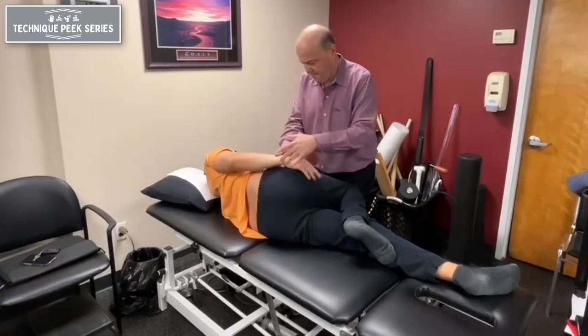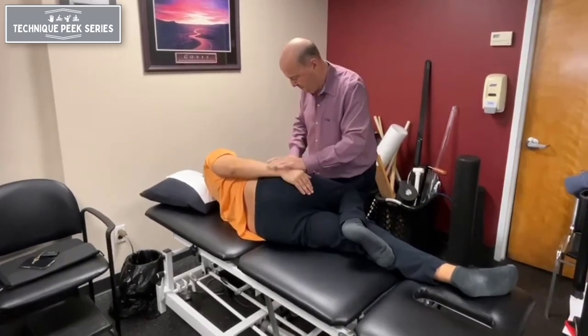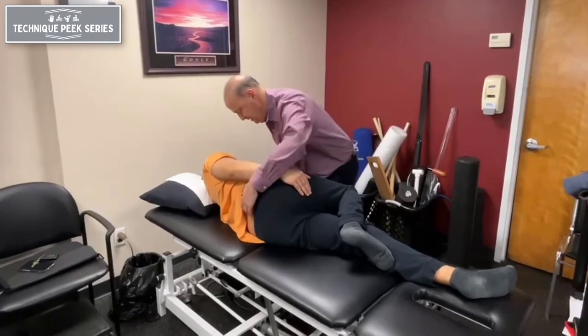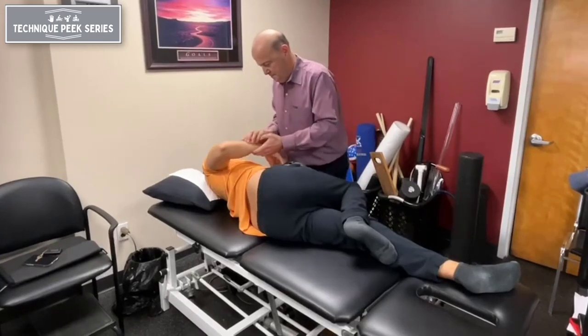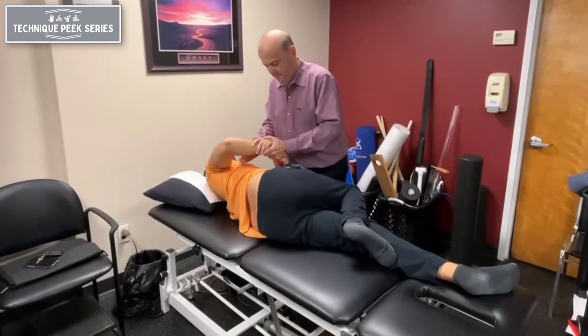Have the patient put their hand on their hip — it tends to balance them better. I'm going to take the bottom arm, pull it down, forward flex, and rotate to the right to L4, leaving L5 in neutral position.